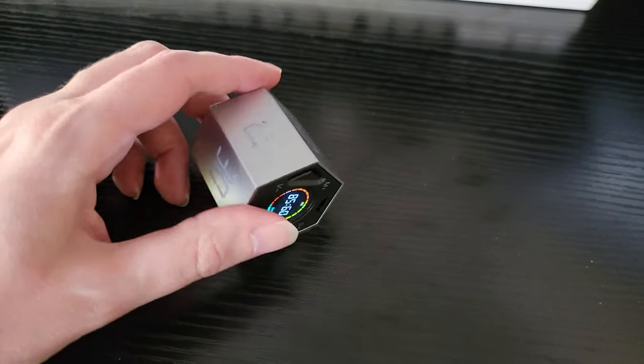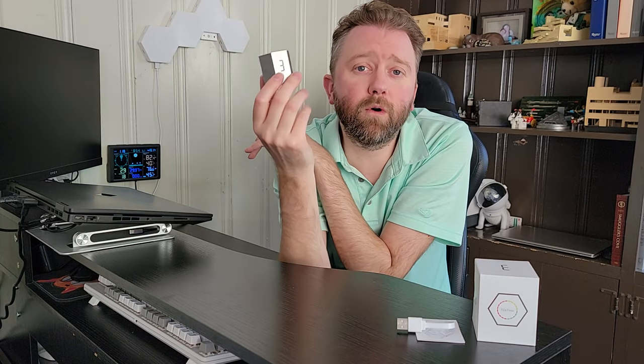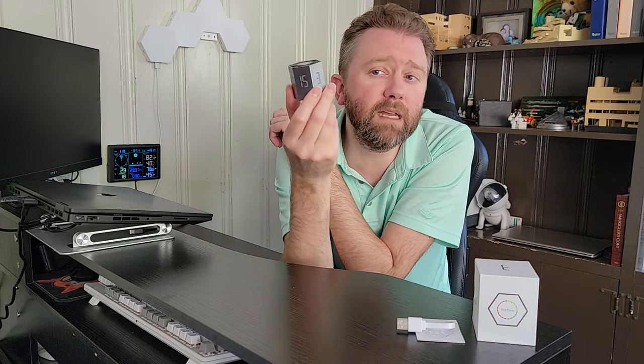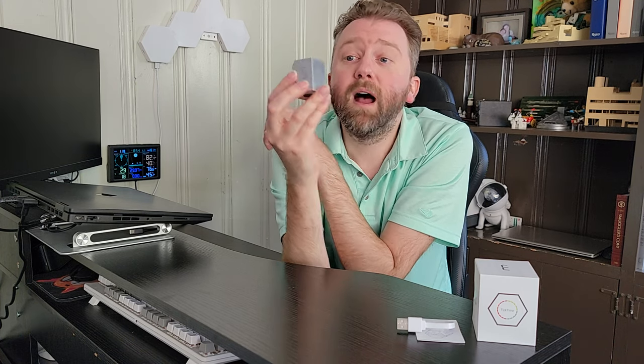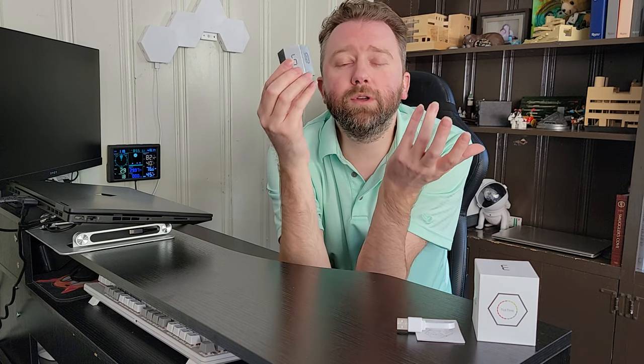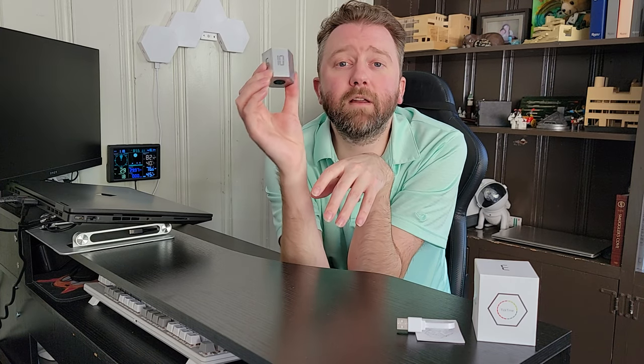This is the timer itself. As you can see, it's a hexagonal shape. I find this perfect for kids — keeping them on tasks, whether they're doing their homework, scrubbing their teeth, or in the bath. It was also designed for cooking, and when you're cooking in short meal runs, you can easily set the timer by just flipping it.